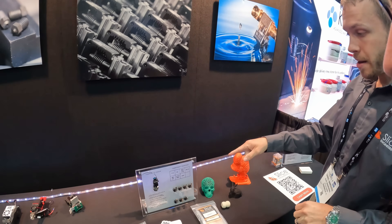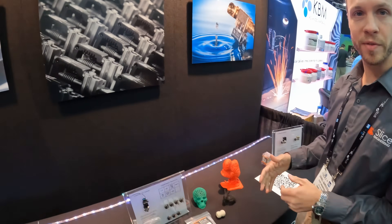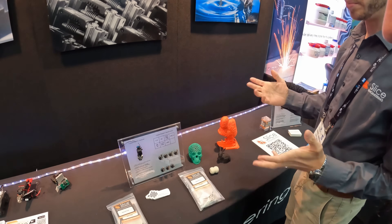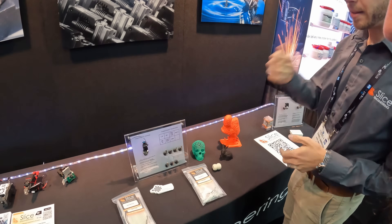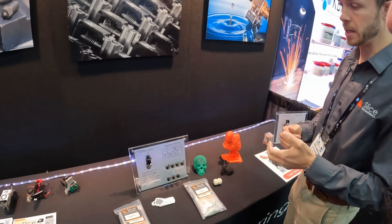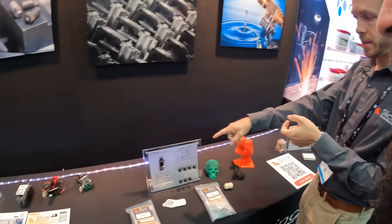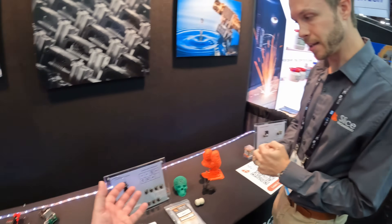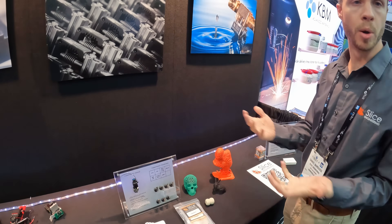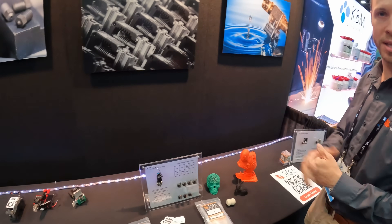This is the Copperhead setup, showcasing all the different heat break options. The Copperhead is a more traditional design, a little more cost-effective than the regular Mosquito, but it has nice features like adjustable seat height. You can also use existing heat sinks, making it a lower-cost option for people who already have most of the hardware they need.